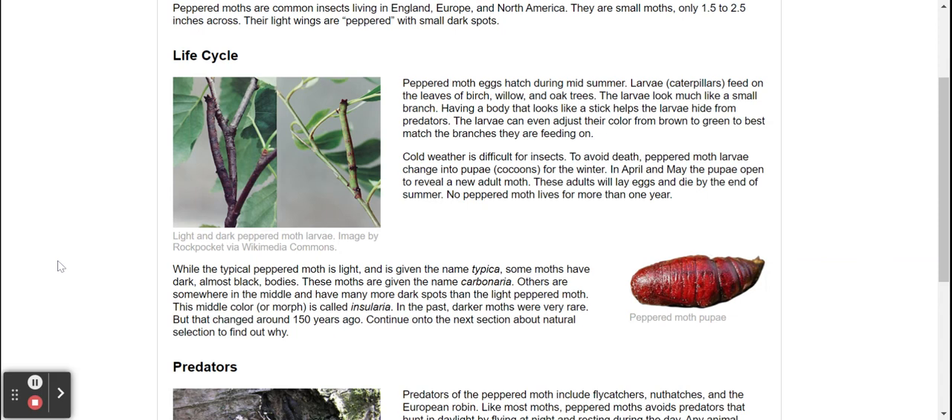In April and May, the pupa open to reveal a new adult moth. These adults will lay eggs and die by the end of summer. No peppered moth lives for more than one year.